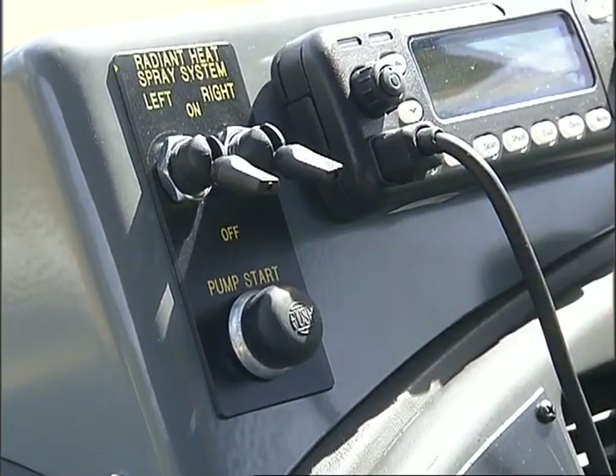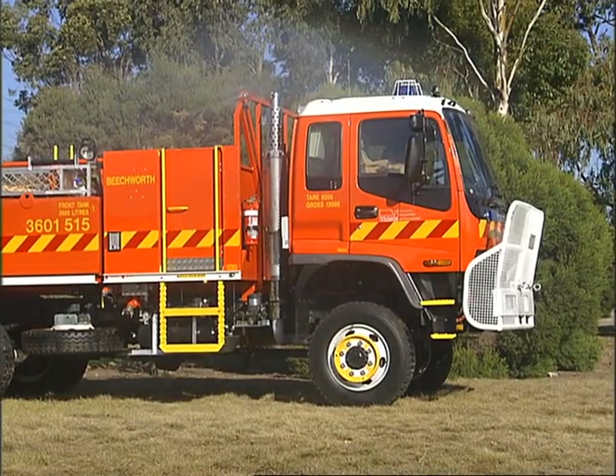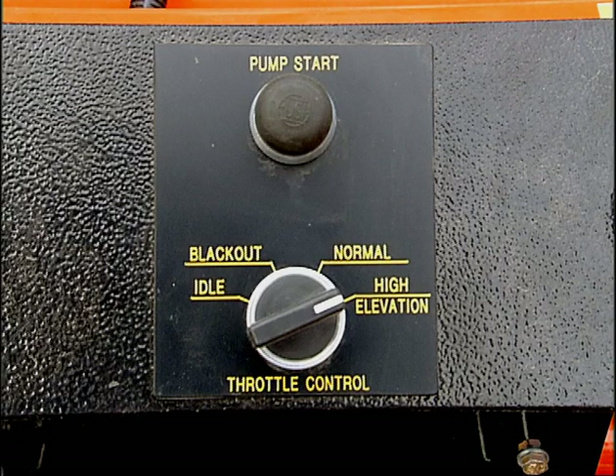This enables the driver to quickly engage the vehicle spray protection system in an emergency situation, provided the spray head valves are in the ON position, which is the normal position for these valves, and the 4-position throttle control is in the high elevation position.